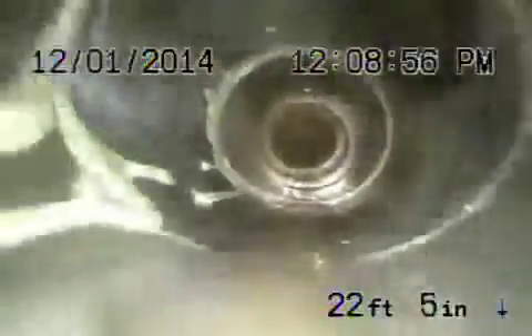Coming back, they have a short section of cast iron, then it goes to ABS plastic. Most of the pipe has been replaced underneath the house, as you can see. It's all ABS plastic in good condition. Cast iron looks pretty good, too.